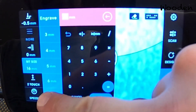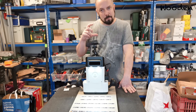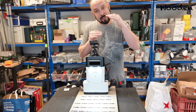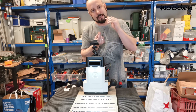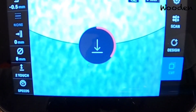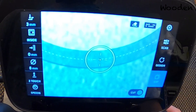When you select the router bit size, the Shaper realizes there's a new bit and needs to learn how you mounted it. Depending on how far you screwed it in, the tip will be at a different height. The Shaper needs to learn the distance between the tip of the router bit and your workpiece. You do that through Z-touch — it asks if you want to set a touch, you say yes, and it moves down and learns where the router bit tip is. Now it knows where your router bit is and you're ready to cut.